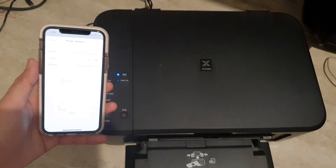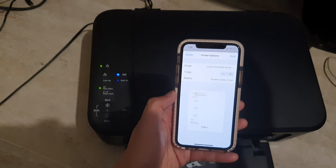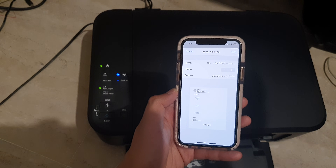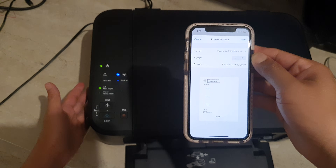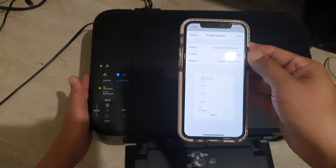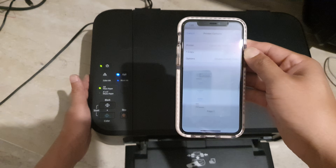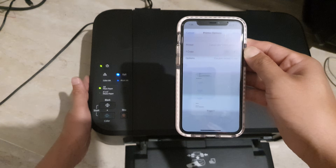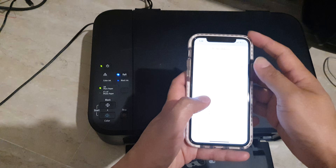That's how you can set up the printer with your iPhone. You can also set up your printer using a computer — you'll need to download the required software and connect a USB cable, which does not come with the printer. Alternatively, if you have an Android phone, you can use that to set up the printer as well.